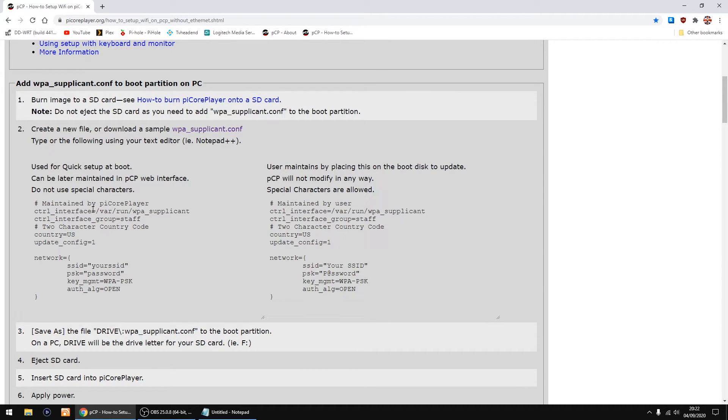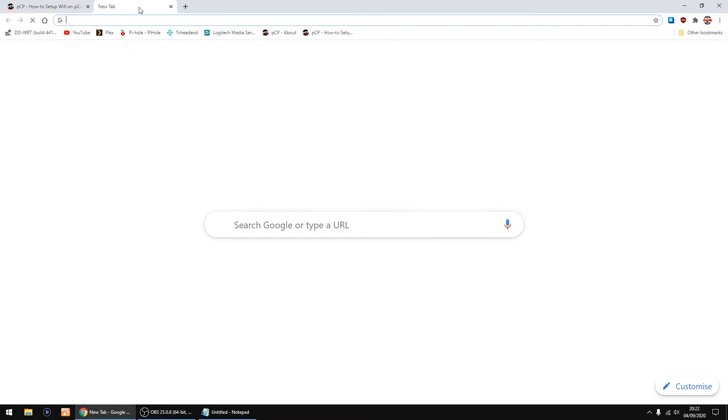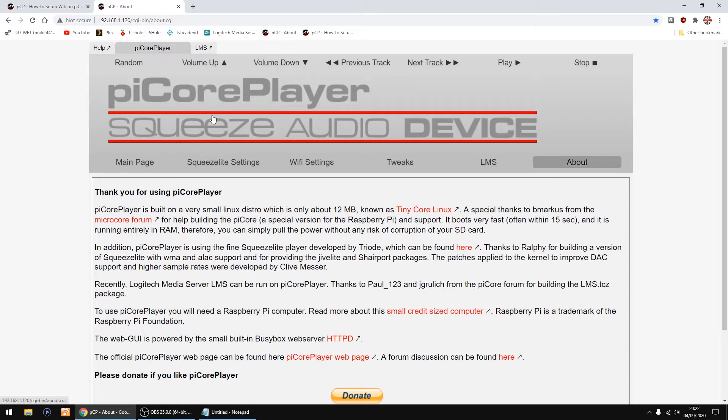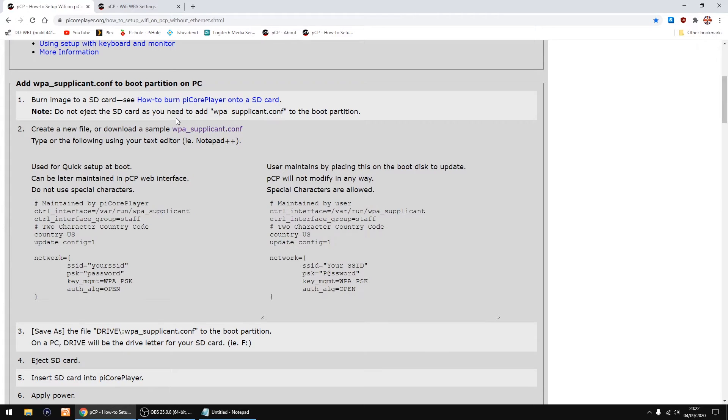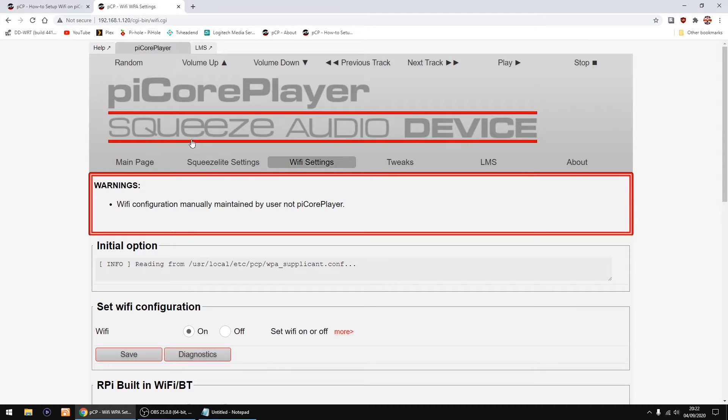If you use the first option, you will still get the option of changing it via the website GUI. So if you go into your Wi-Fi settings, you will normally still have the options there to change the name and the password. If you use maintained by user, you will get this, which I've set up. So if you need to change your Wi-Fi, you have to re-edit the config file we're going to make.